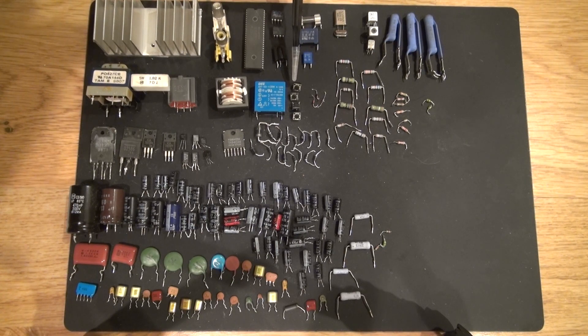I have some push-button switches — those are also very good to have. I have a relay right here — relays are also very useful. Definitely will use that in a future project.